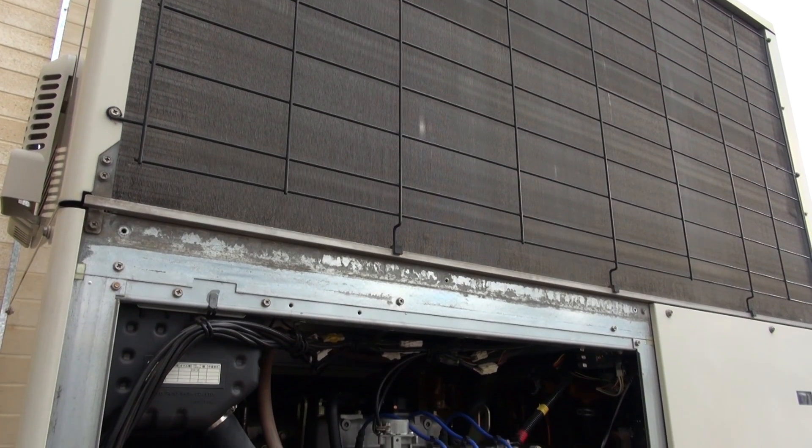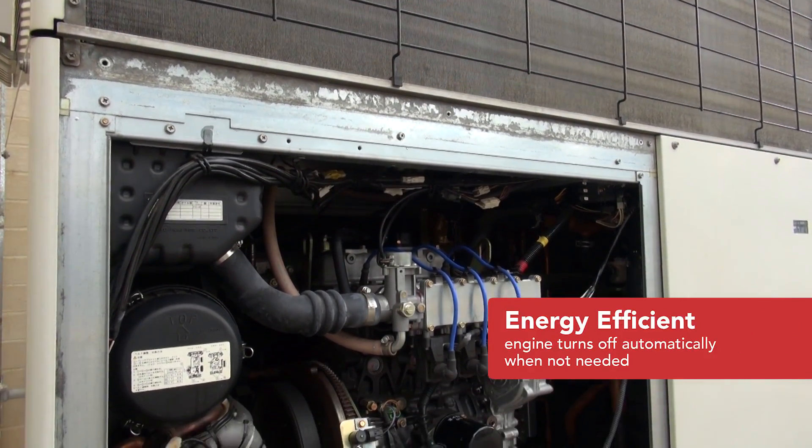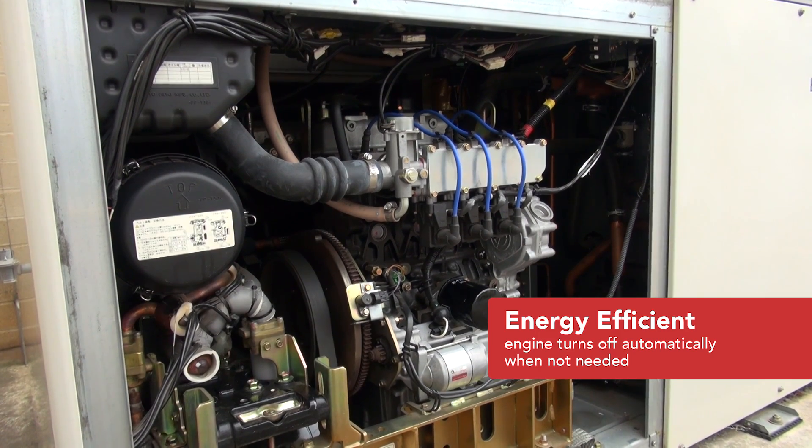To keep the building at the desired temperature, the gas engine changes speed and the compressors cycle on and off when required. When not needed, the gas engine will stop itself automatically and restart when it is needed.